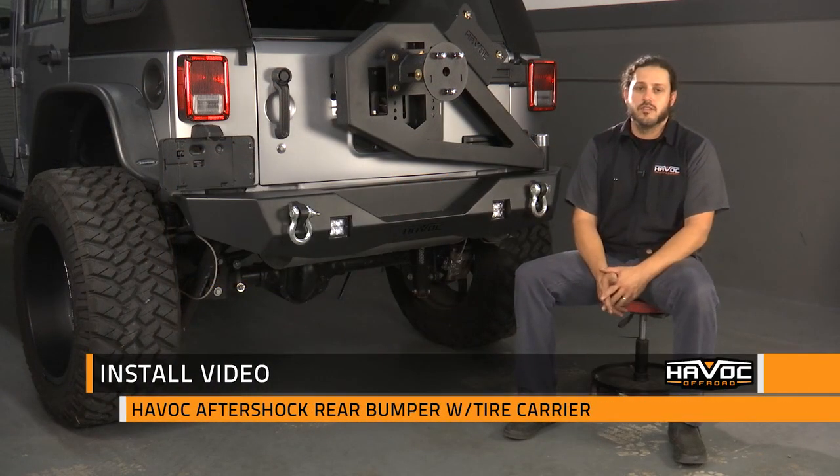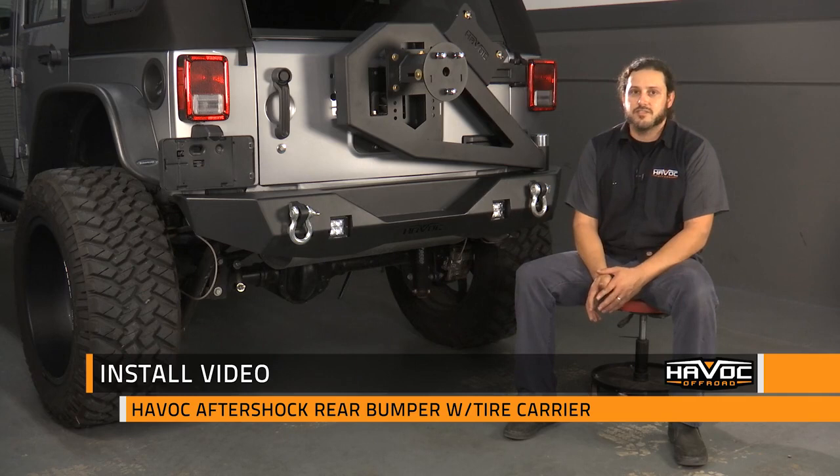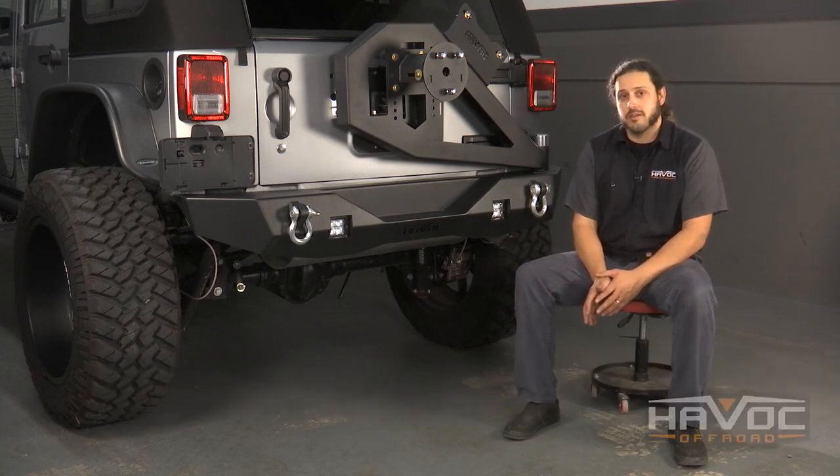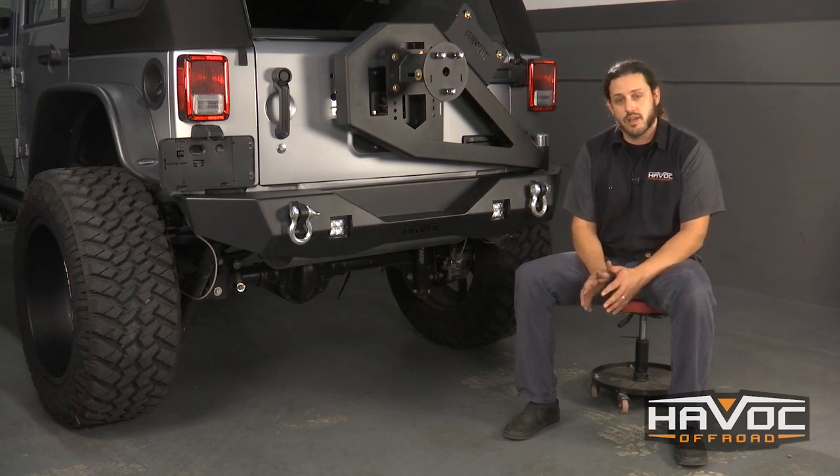Hey guys, Clay here with Havoc Off-Road. This is our Aftershock rear bumper with spare tire carrier, high lift jack mount, fog light or backup light cutouts, and provisions to retain your factory hitch. I'm going to show you how to install this on your JK. So let's get started.